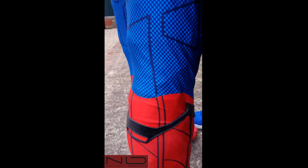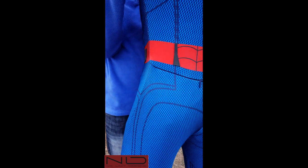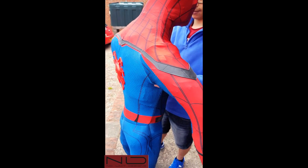So now you know exactly what you get with the premium homecoming suit. Hope you guys like it!